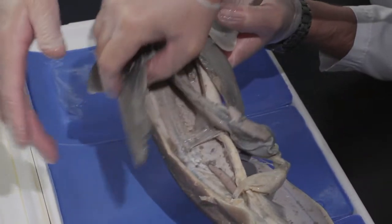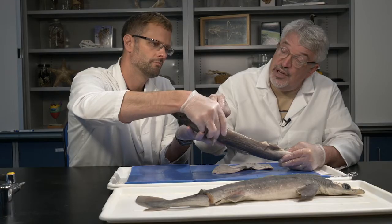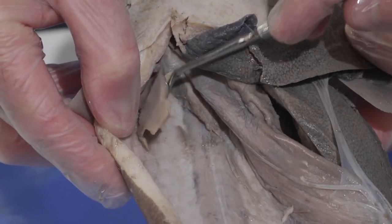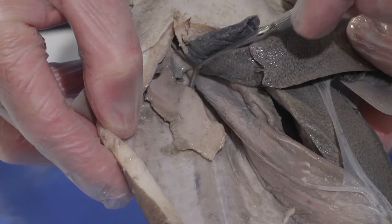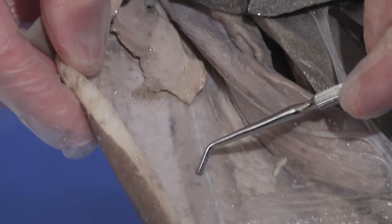As we move that to the side, the real differences with the male are the urogenital system. Up near the pectoral fins at the top of the body cavity are a pair of testes — these white smooth-looking structures, one on each side. There's a duct that transfers sperm that runs down the surface of the kidney.